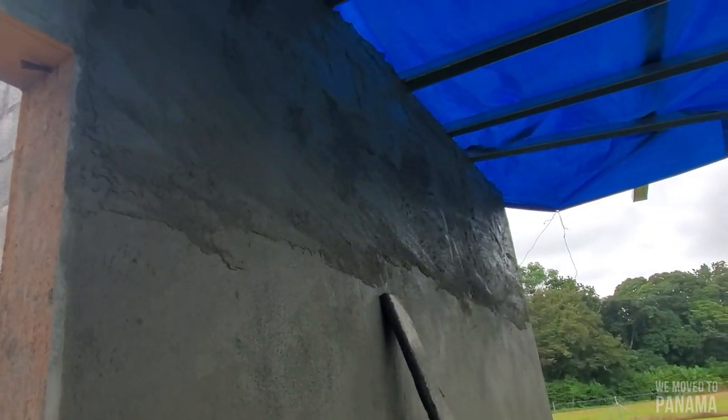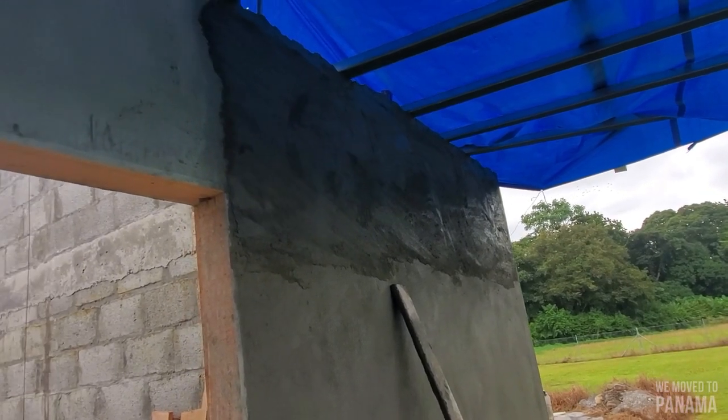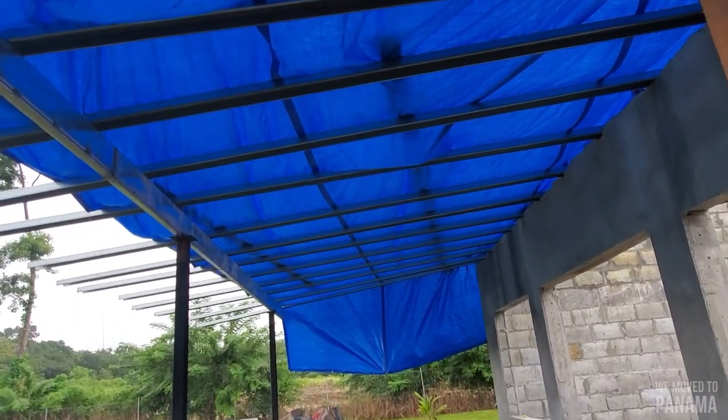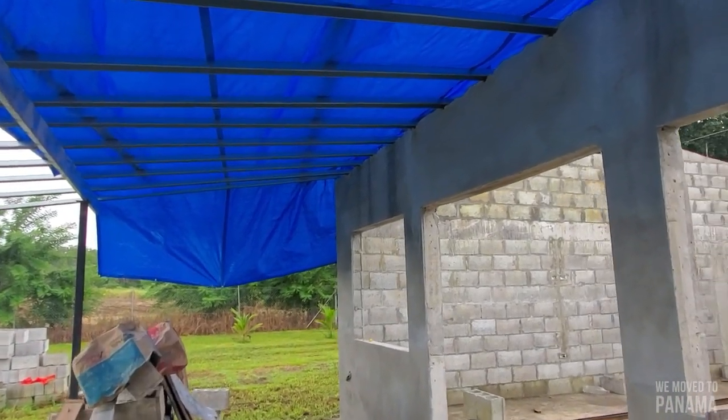Still need to float it up there — you can't really see, but it looks nice. And then you put on this cover here for the rain all along, and for the sun to not affect the cement.